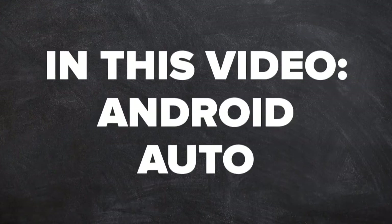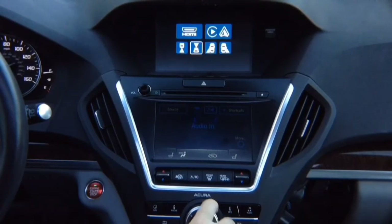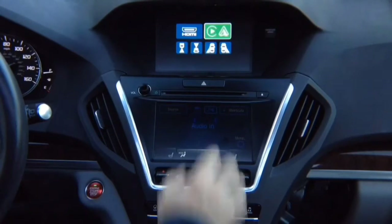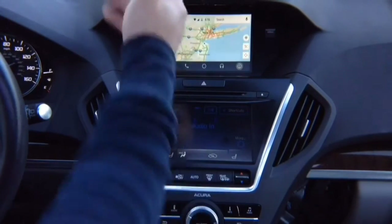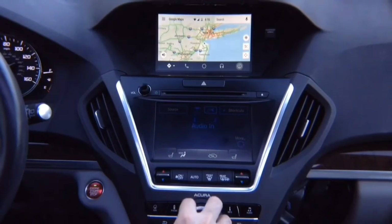In this video: Android Auto. Press and hold the back button, select with the joystick Apple CarPlay or Android Auto, hit enter, and there you go. You've got your Android Auto, all controlled with the factory joystick, just like 100% original.